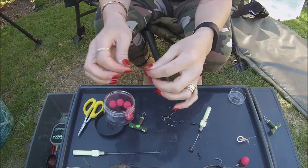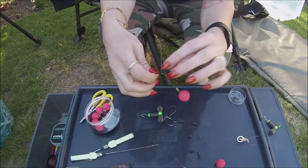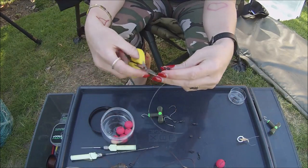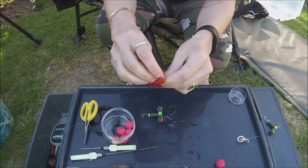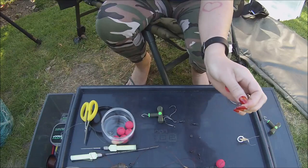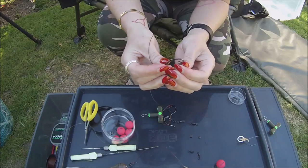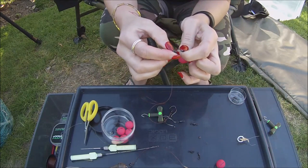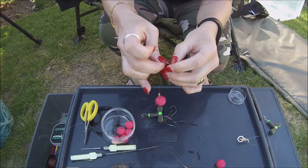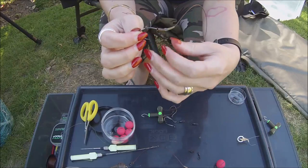Now you've got this. We want to cut our tag end off, then we want to secure this onto our hook using half a rubber bead — rub it through there and you want to go just to that corner there.